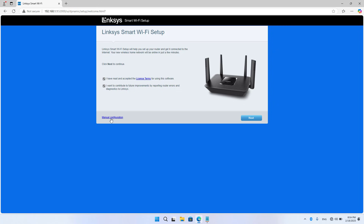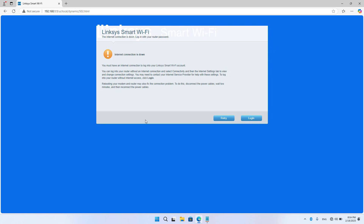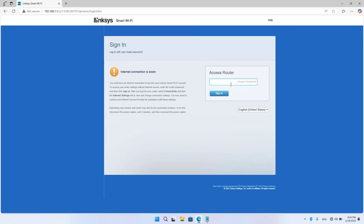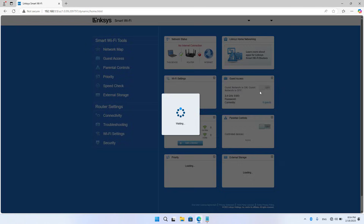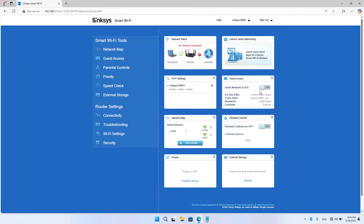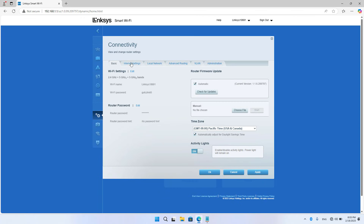You use any browser to access the device. I set it up manually. After completing the login, you go to the internet connection settings. Here you use the router as a wireless repeater.